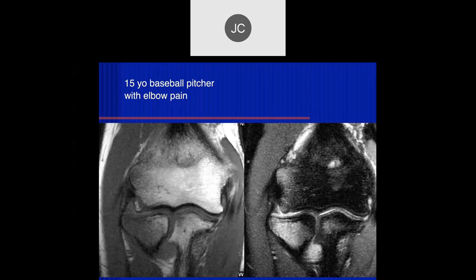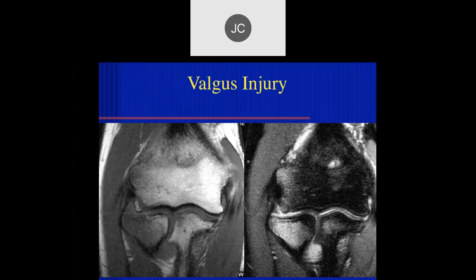15-year-old baseball pitcher with elbow pain. There's a lot of edema in the radial head and maybe the adjacent lateral epicondyle — is that a small fracture, maybe in the coronoid process as well? There's also concern about changes in here. This was a valgus injury.